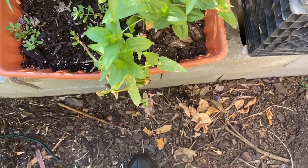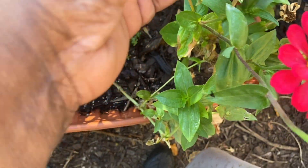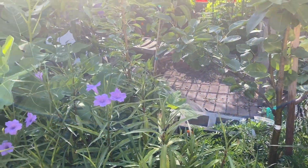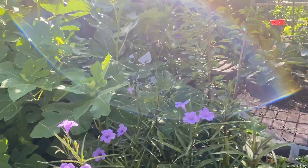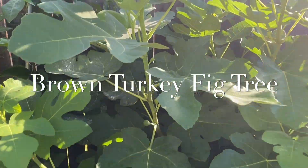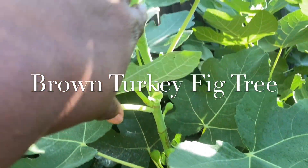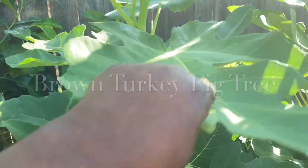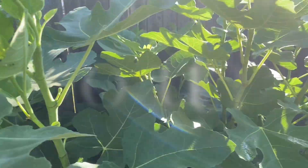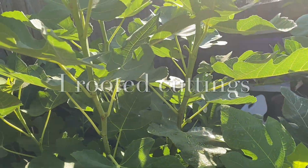These zinnias are still blooming but getting ready to go to seed, and I'm going to collect the seeds. Let me zoom in on this fig tree — it is loaded. For the first time I'm getting a lot of figs. I showed you in my last video, 'Evolution of a Food Forest,' how this tree was started from pencil cuttings.